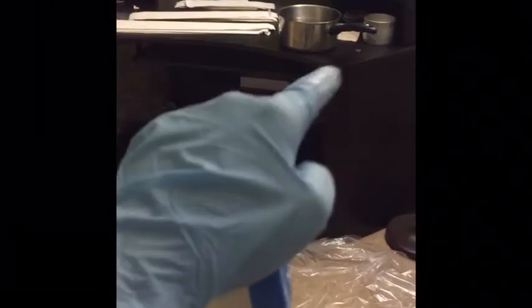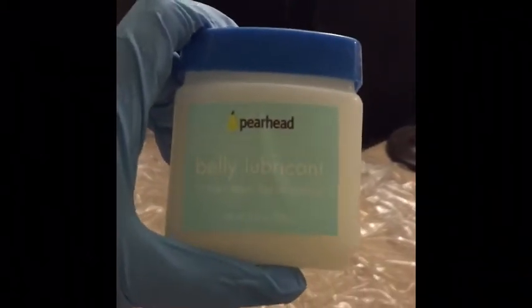This is what our setup looks like. You get this drop cloth — that's where you stand — and those are the strips. You dunk them in the warm water, and first you put on belly lubricant.